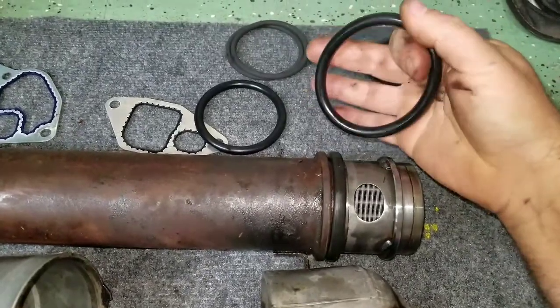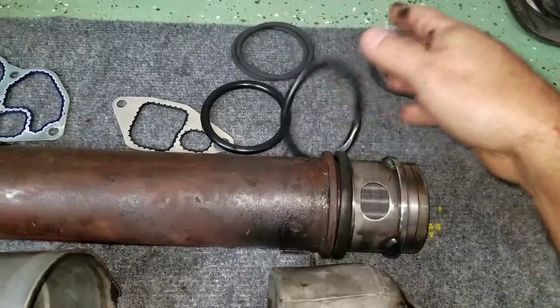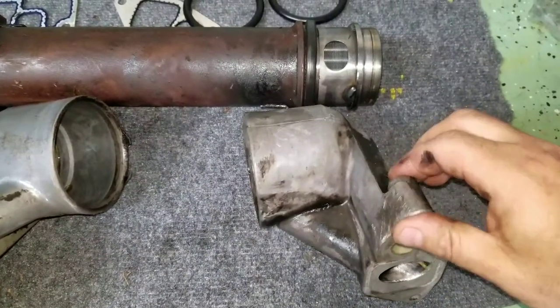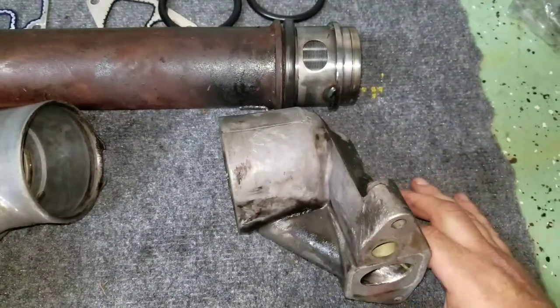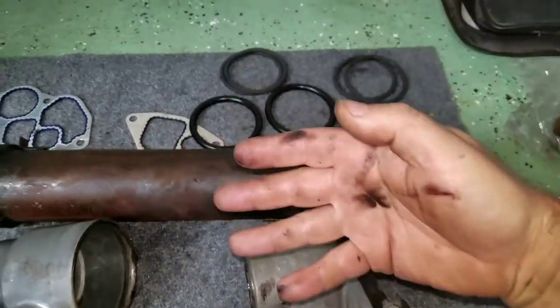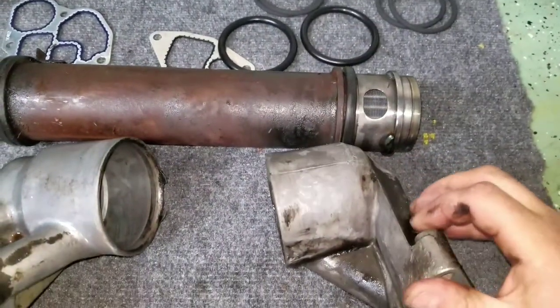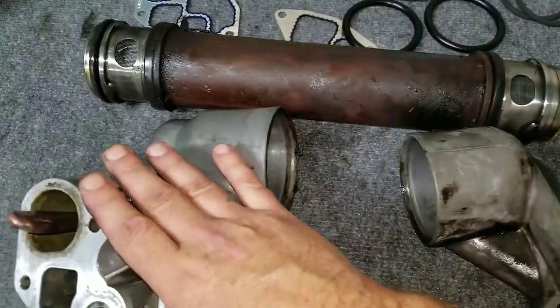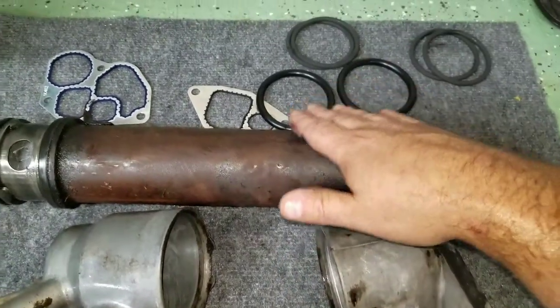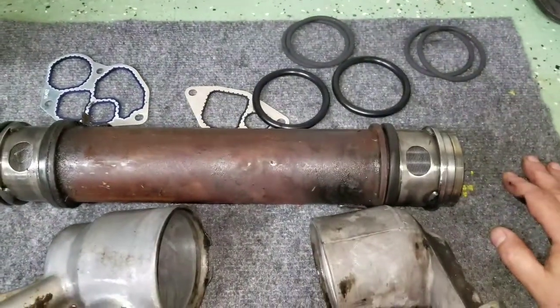Ten dollars in seals and all day's worth of work, just because this front housing right here is very difficult to get to. The bottom bolts are not that bad, but the top one is, because of how it sits right by the water pump — it was a pain in the ass. The back one is fairly easy to get off.